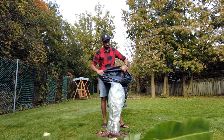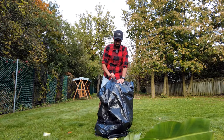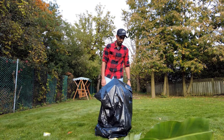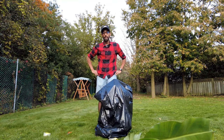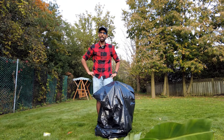Step two will be putting a garbage bag upside down, making a little hole, filling it with leaves, and then just taping it all up. Hopefully that will protect and overwinter this particular banana tree slash plant.